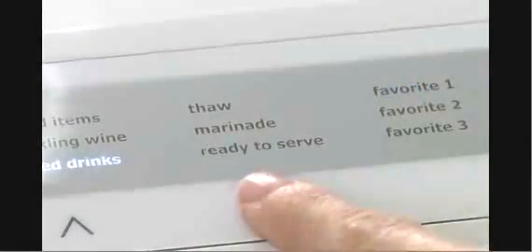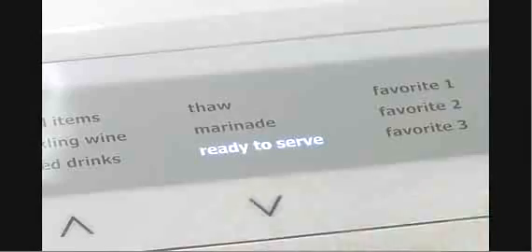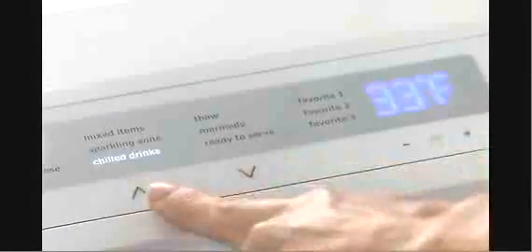There are temperature options for thawing, marinating, and there's a ready-to-serve selection. In this example, sparkling wine is selected. The Perfect Temp Drawer adjusts automatically to the precise temperature for serving sparkling wines.